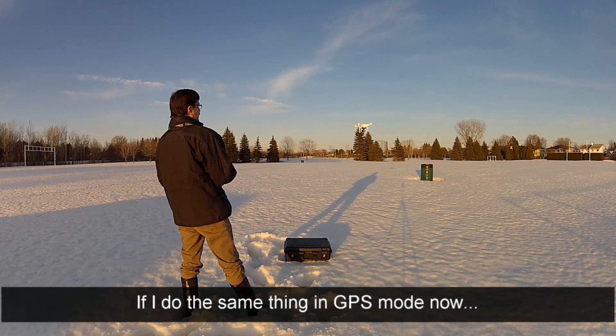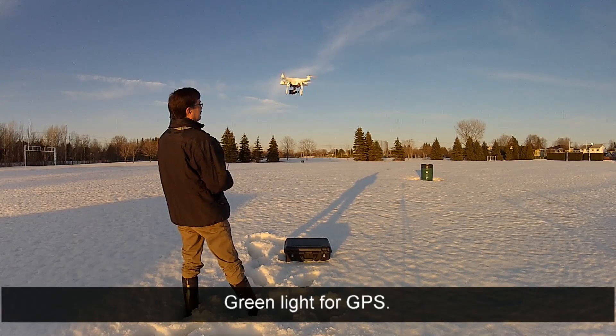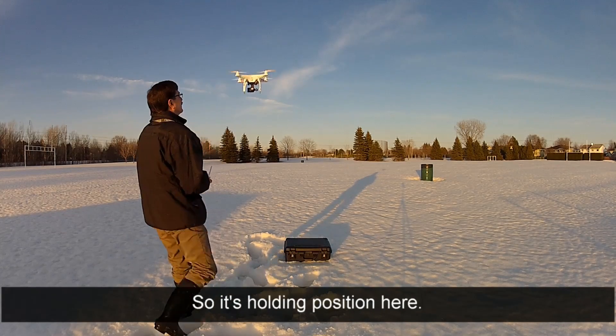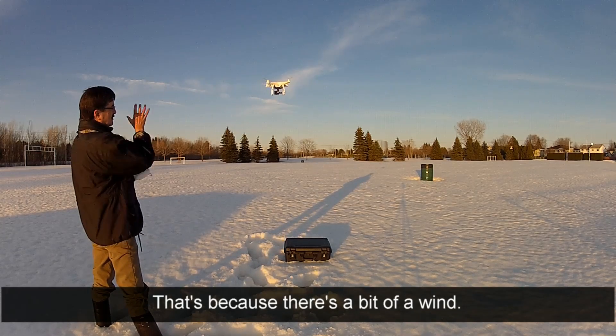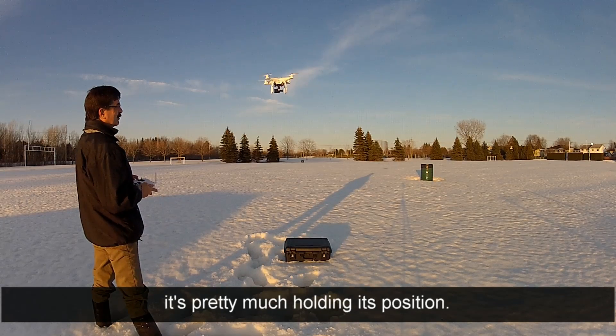I'll do the same thing in GPS mode now. Green light for GPS, we're in GPS mode. So it's holding position here - it's drifting a bit because there is a bit of wind, so it's hunting around, but give or take half a meter, it's pretty much holding its position.